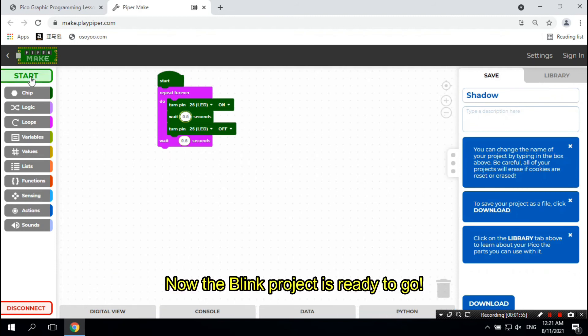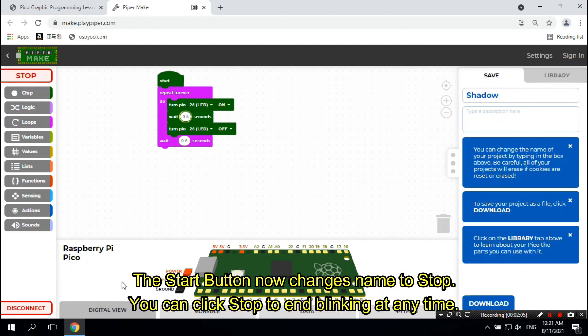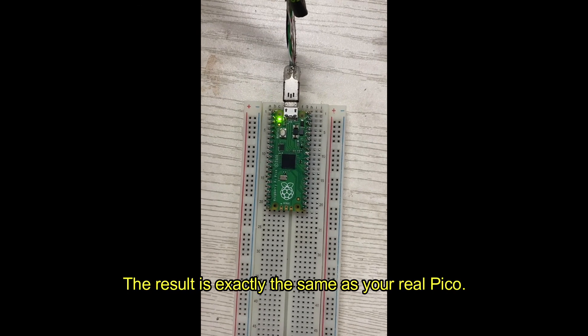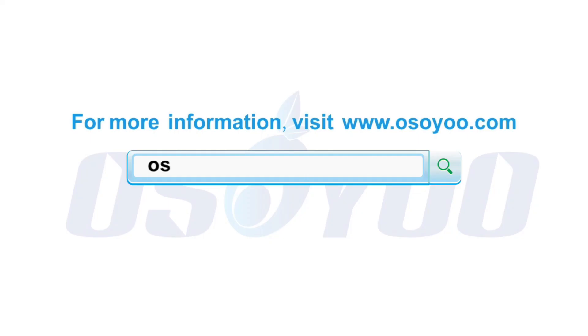Now the Blink project is ready to go. Click the Start button and your Pico LED will blink. The Start button will then change its name to Stop. You can click Stop to end blinking at any time. Click the Digital View tab at the bottom of the page and you will see a virtual Pico board running this program. The result is exactly the same as your real Pico.